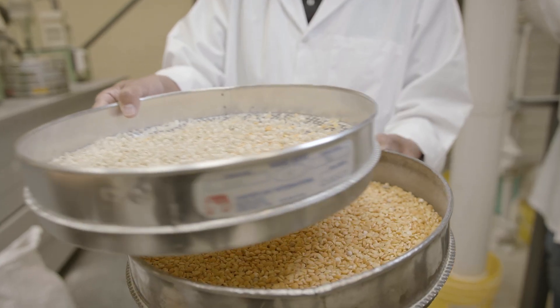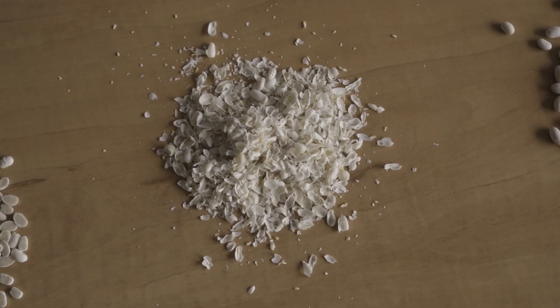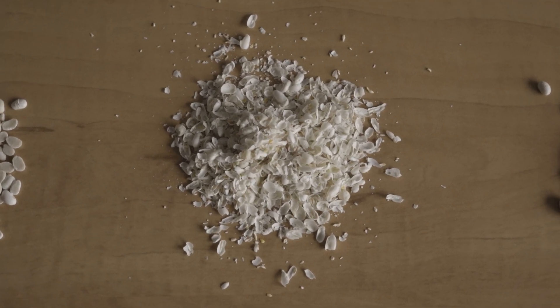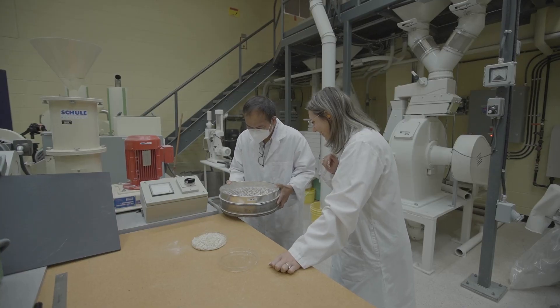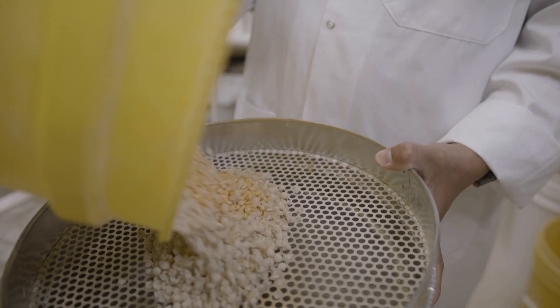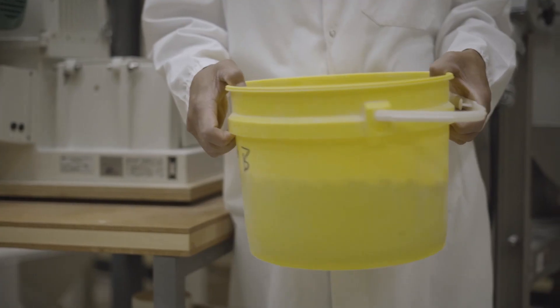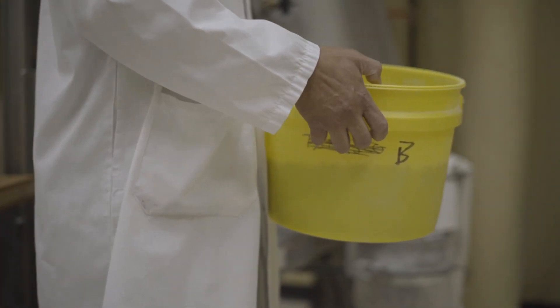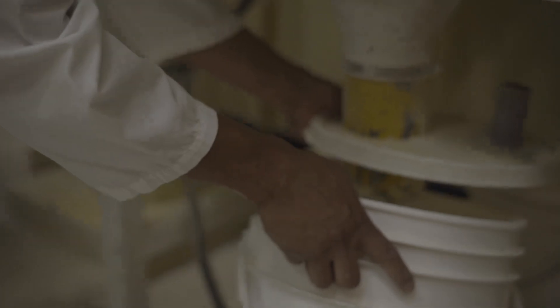There are a few types of seeds that are traditionally dehulled: peas, faba beans, and lentils. The reason is that there is not a strong bond between the hulls and the cotyledon, which makes the process easy. For other types of pulses, there is a strong bond between the hulls and the cotyledons, and these seeds are usually ground whole to produce whole flour.